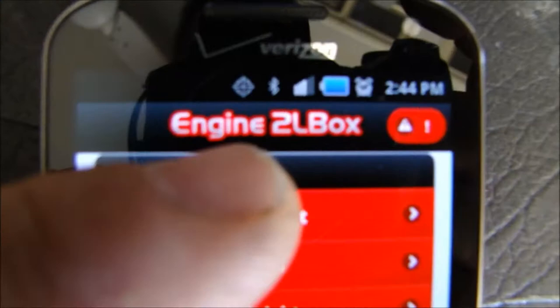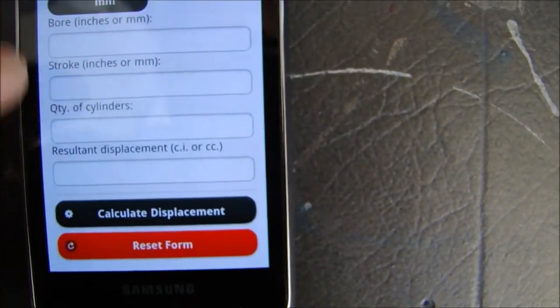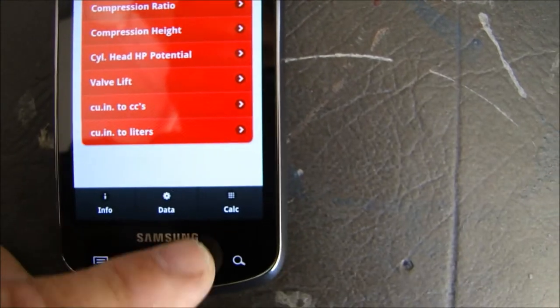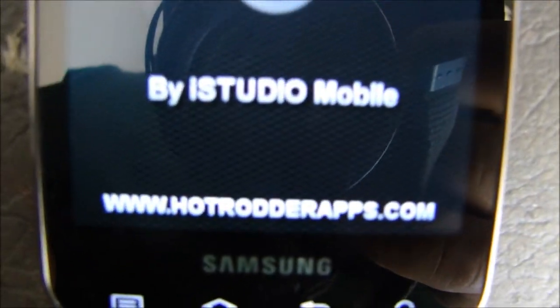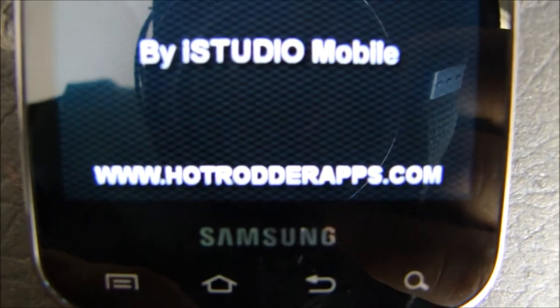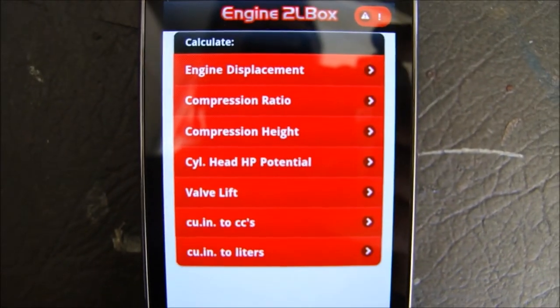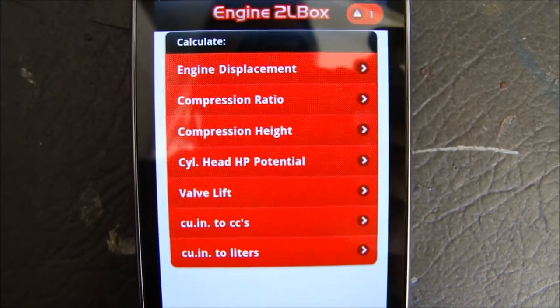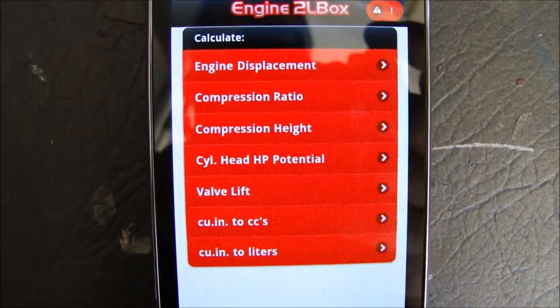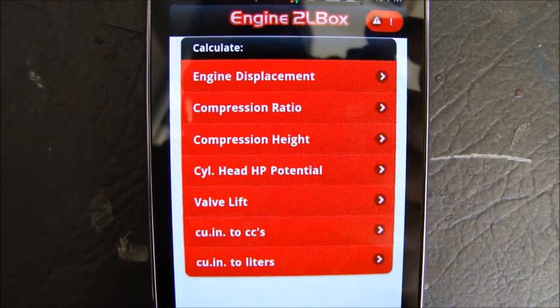Again, it's called Engine 2L Box — you can see that right here. It's created by iStudio Mobile and HotRotterApps.com. So if you're going to look it up, go to their website and check it out. They have a couple other apps about frames and engines and a few other cool things that will really help you out.